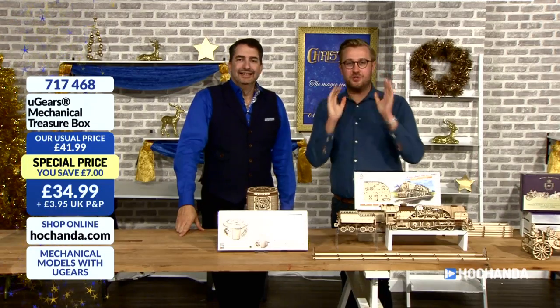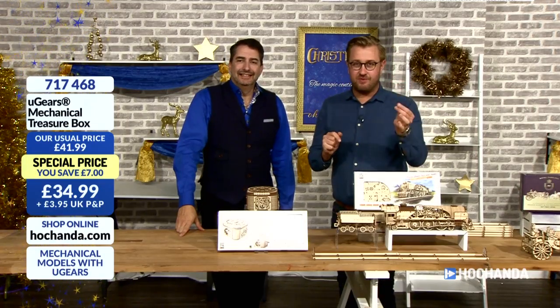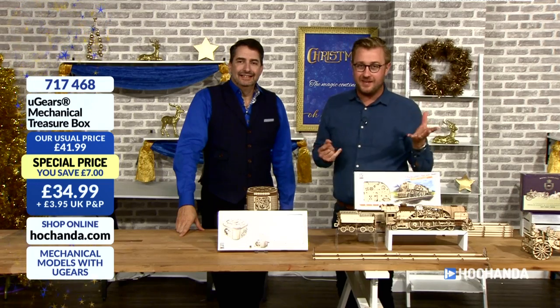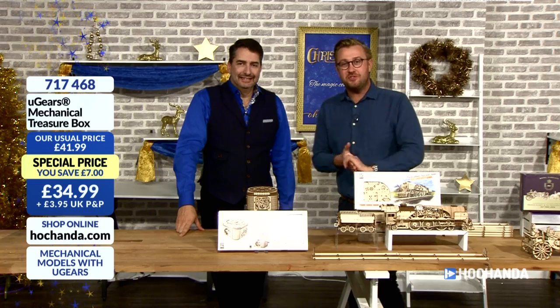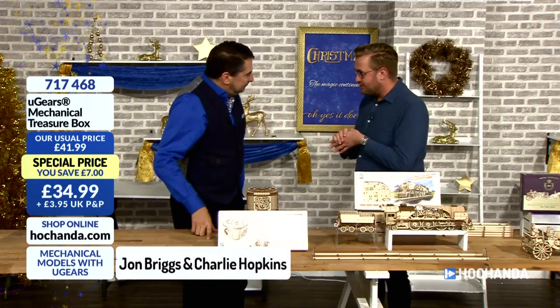Hello, welcome back to Ho Channel. I've got to say, what I adore about this channel is the variation we bring you. We cover a broad range of hobbies, and I'm so proud to say we're back with you, Giz. We're joined with John. John, welcome back, sir. Nice to see you, Charlie. Good to see you too.